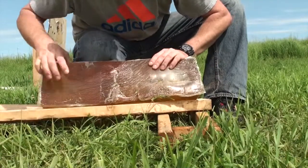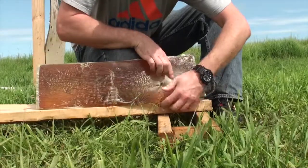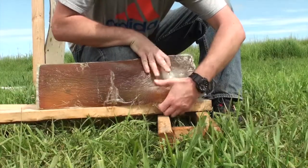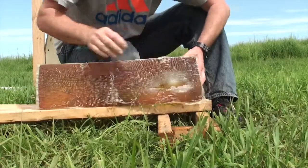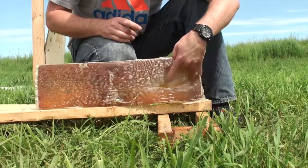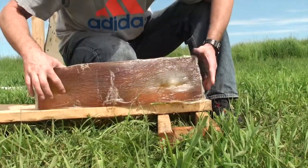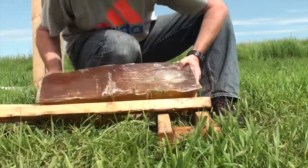There it is folks. There's the bullet. There's the entry. Here's where it tore it all up. This was actually pretty quick expansion even for a boat-tail softpoint — it expanded maybe 6 to 7 inches completely.